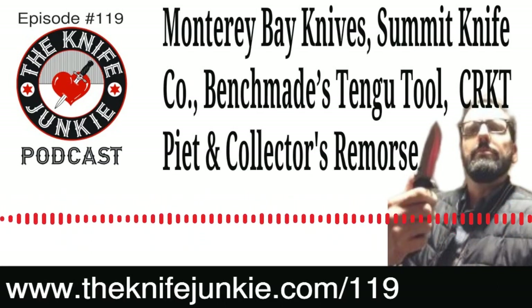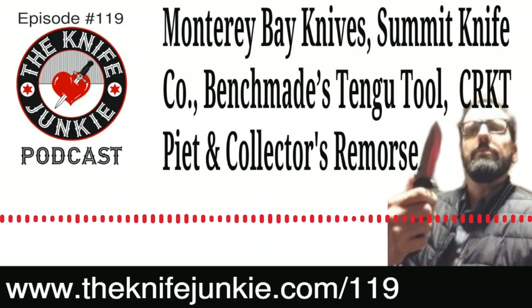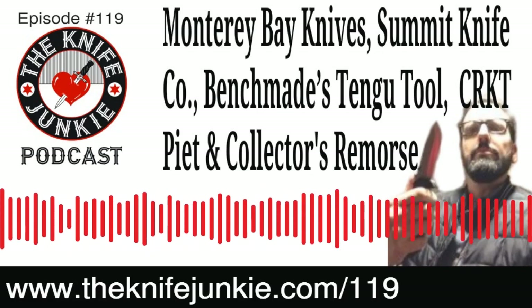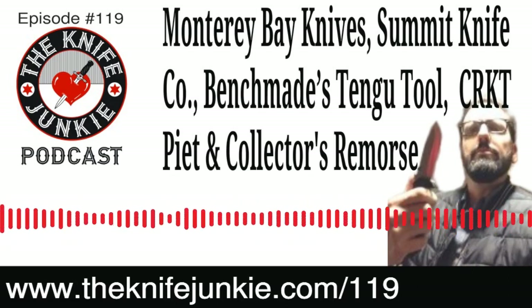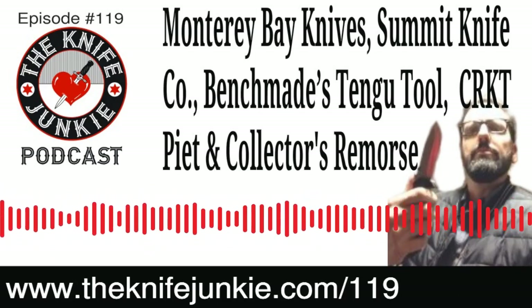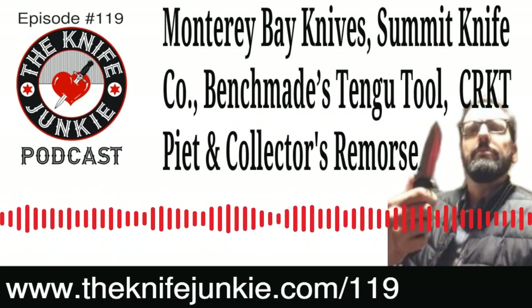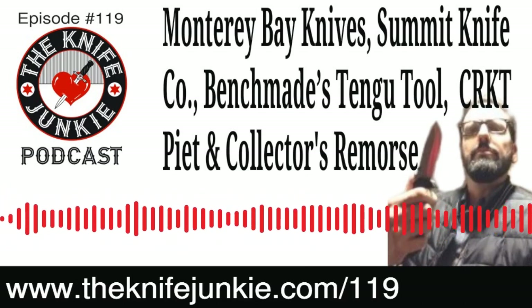Thursday Night Knives is a great opportunity to meet me and to meet other people. I always have a co-host and it's a great opportunity if you're interested in joining the conversation. We have an interview podcast, we have this podcast, and Thursday Night Knives is the gathering place where we can all get on and talk. If you have a smartphone, laptop, or iPad you can get on and come on for two minutes — show me the new knife you got, we'll talk for a minute, and then you can dip. It's a lot of fun and a great way to meet everyone. So consider coming on sometime. Thursday Night Knives, every Thursday night, 10 PM Eastern on the Knife Junkie's YouTube channel at theknifejunkie.com/YouTube. Subscribe at theknifejunkie.com/YTsubscribe.